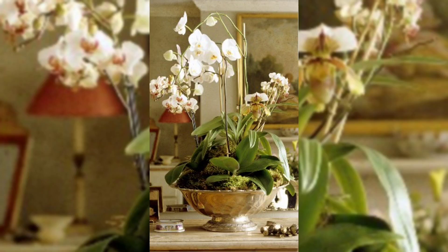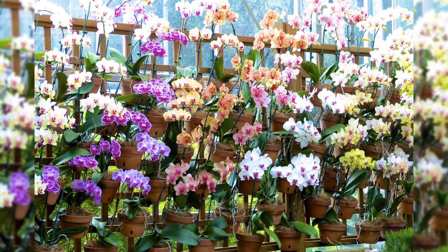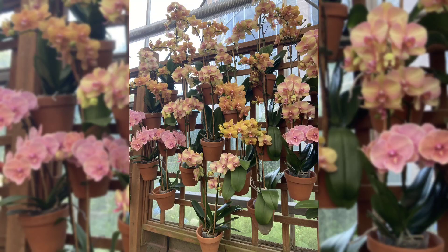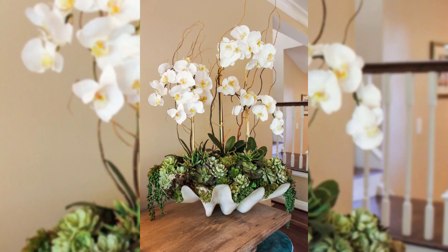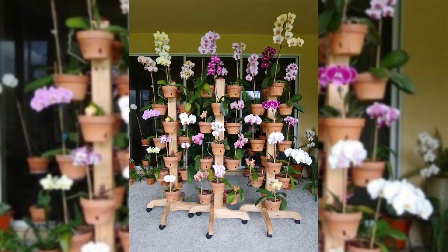Let's start with orchid centerpieces. Put a potted orchid in the middle of your dinner table or on your coffee table — it adds a touch of class and color to your space.